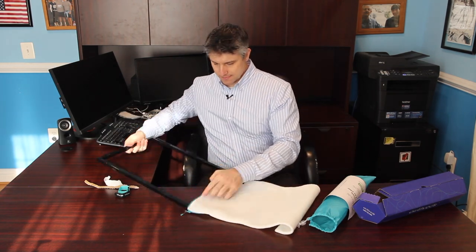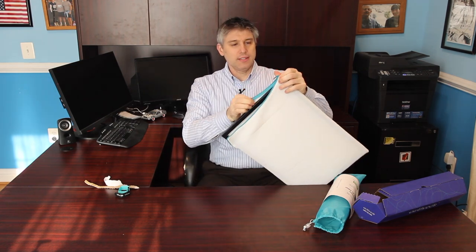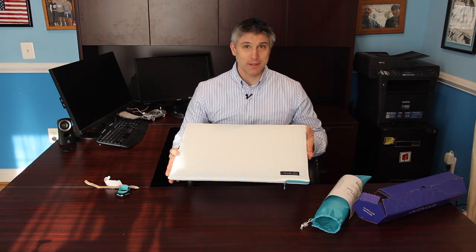Looks like it zips on like a pillowcase. It stretches pretty tight. It is translucent. The material actually feels pretty nice. And we're ready to put it in place.